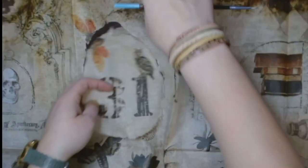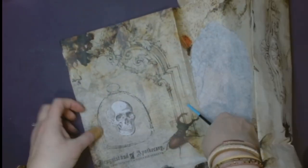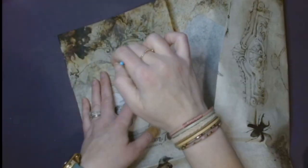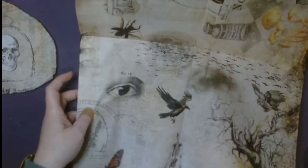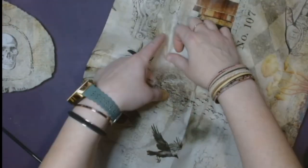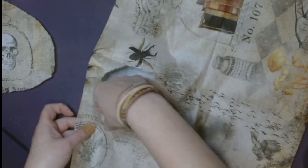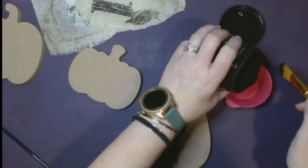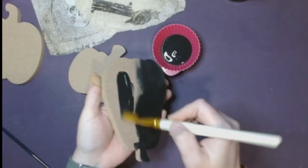I'm just tracing out each pumpkin, deciding what I want to put on each. These papers have so many options, I really had to sit back and try to figure out what I wanted. I loved that eye and I knew I wanted the 31 and the owl on the tallest one.